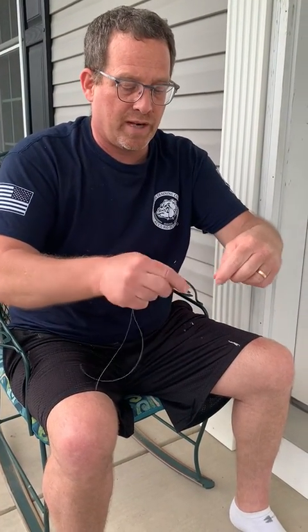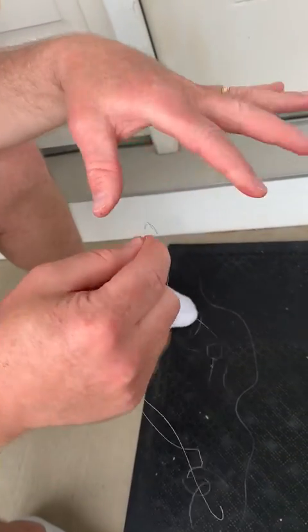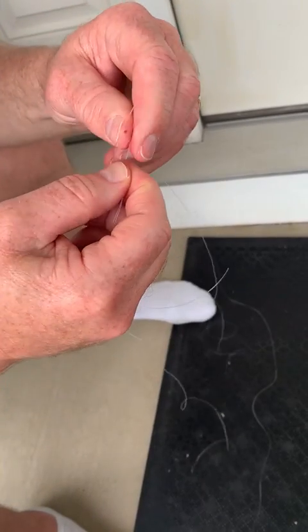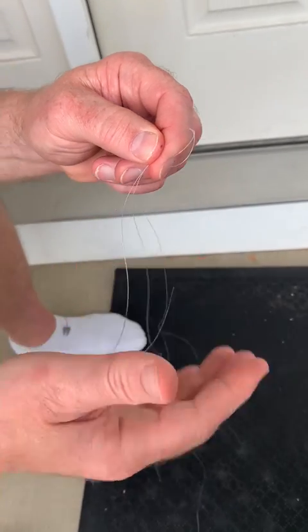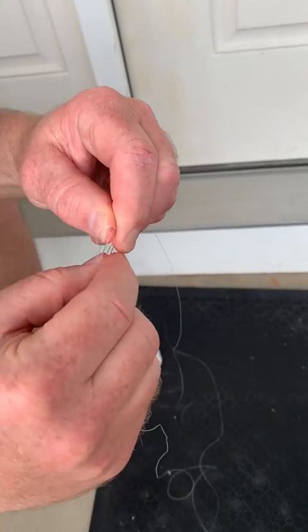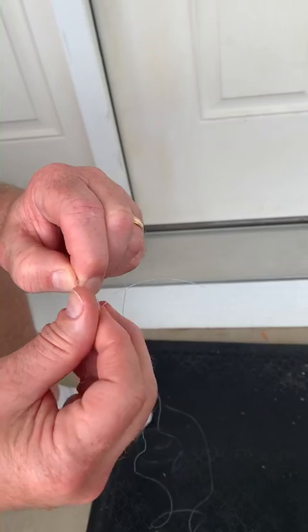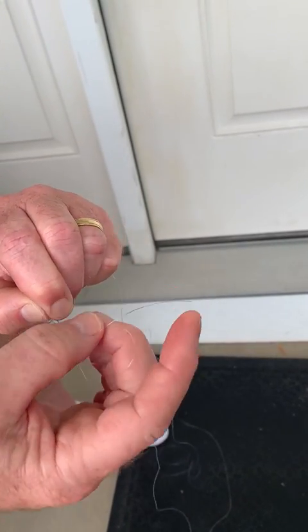What you do is you overlap them — overlap them like that. Take them both and make a loop. It's just a matter of twisting it in like that. Then you take this side, the tippet side, and wrap it around and grab a hold of it. You take one end, put it through once, and put it through twice.